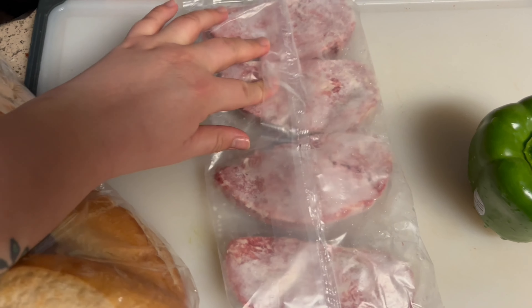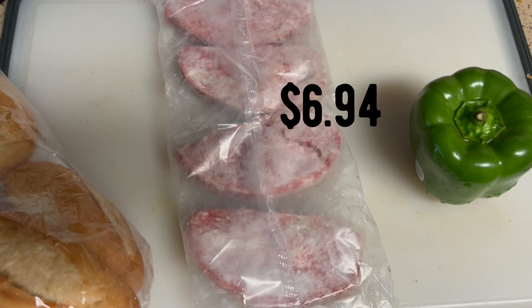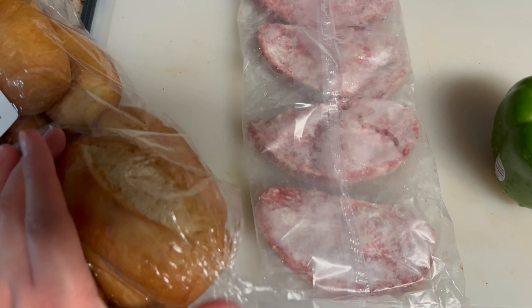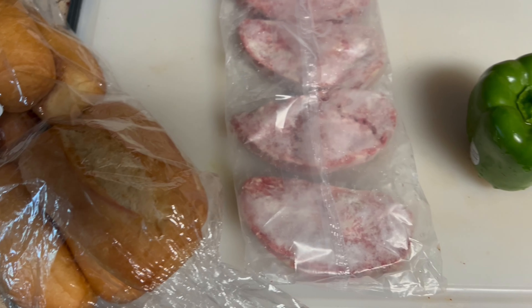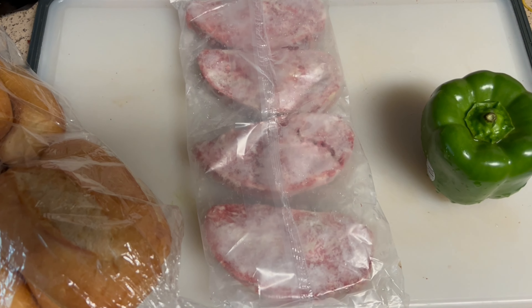It comes in like four and it costs like six something — I need to check back on that. I got bell pepper, the little French breads. These are so tiny though, I thought they were going to be bigger. And then I'm going to put in banana peppers as well, and American cheese, white American cheese.